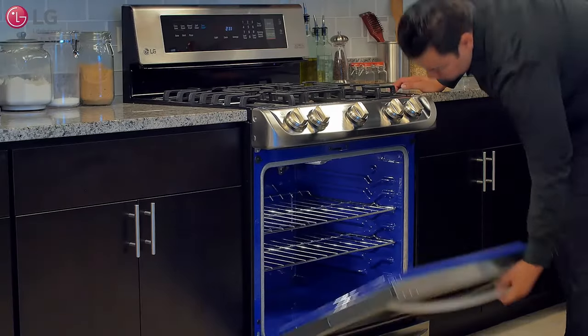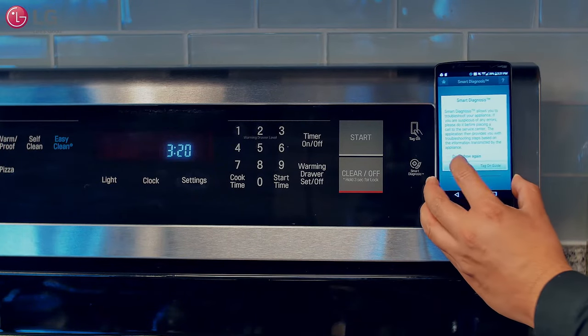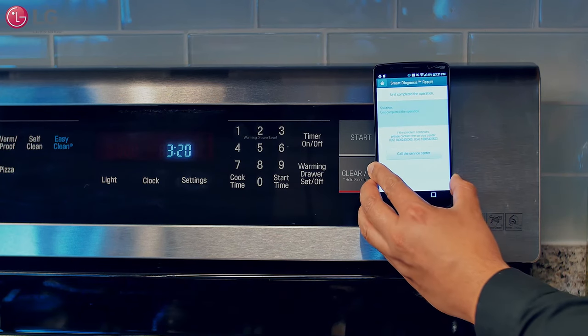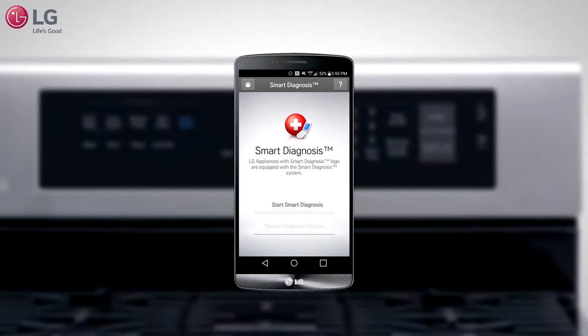If you are unable to resolve your cooking performance issues with these troubleshooting steps, run a smart diagnosis scan using the tag-on function on your Android smartphone. To learn more on how to set up, activate, and use smart diagnosis, be sure to watch the LG range with ProBake tag-on feature video.